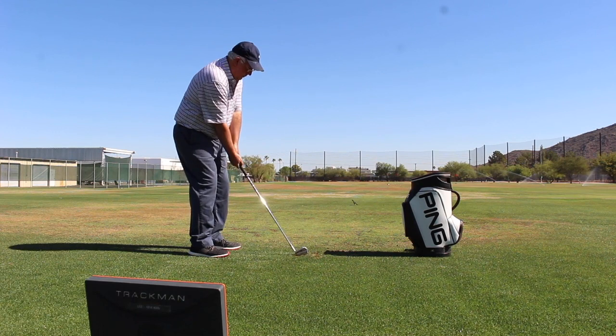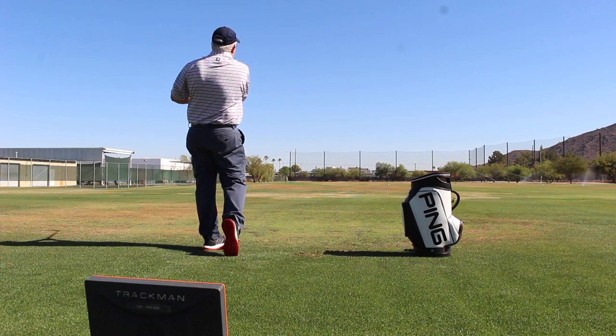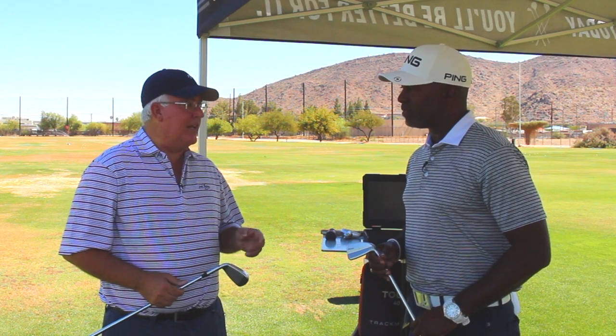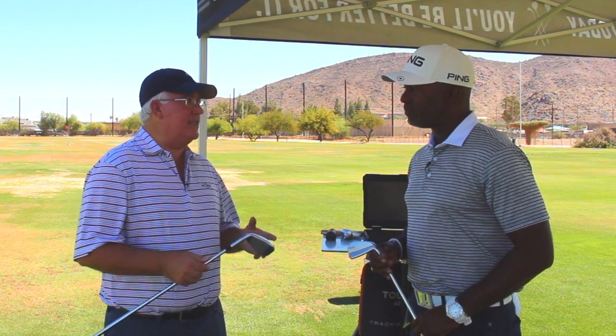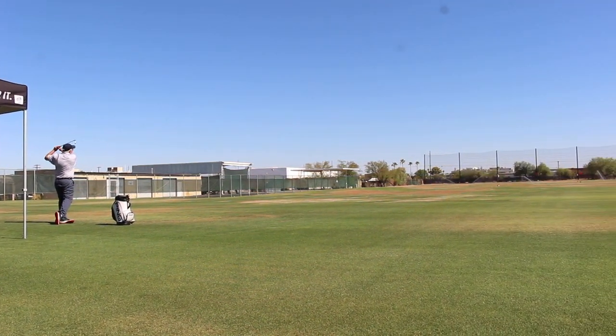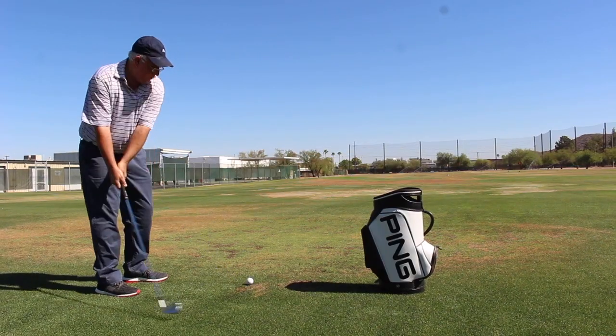It looks tremendous — probably seven or eight yards further carry distance, and a little different feel and sound. But it's all about what the player likes to hear and feel. This was super soft. A lot of times with hollow designs they're sort of clicky and a little bit loud, but that wasn't the case here. This iron exceeded my expectations in terms of feel — I thought it was pretty comparable to the eye blade in terms of feel, especially on center strikes. You got good feedback when you flushed it in the middle, it was really pure. If you got a little bit out of the center of the face, you got some feedback, but it wasn't harsh at all.